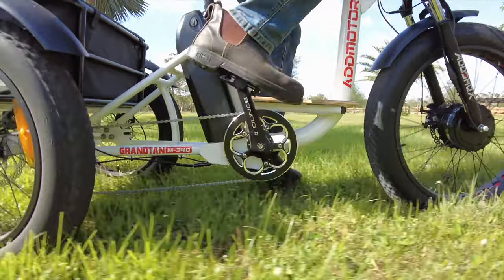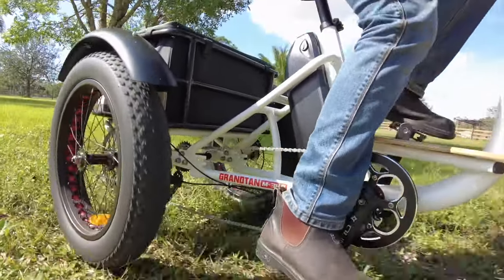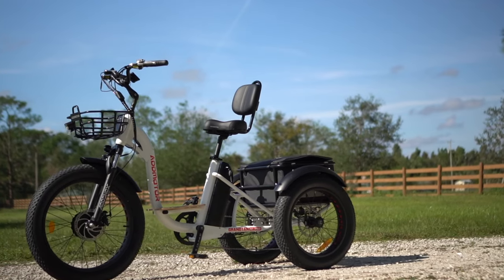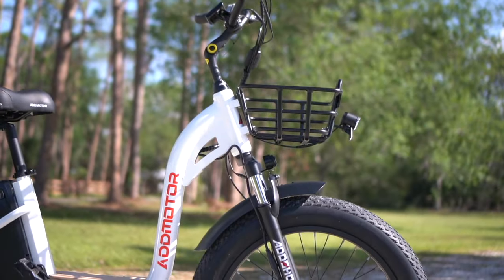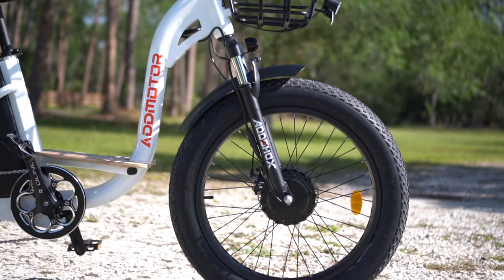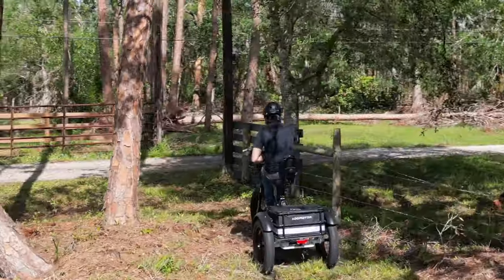For one thing, it's one of the few fat tire trikes out there, which makes it great for off-roading and riding in areas you wouldn't normally take a narrow wheeled trike. The front wheel is larger at 24 inches, while the rears are 20 inches and both use 4 inch wide tires. There's also front suspension, which is another rarity in the e-trike space. Between the suspension and fat tires, you can definitely get into more shenanigans than on most trikes.